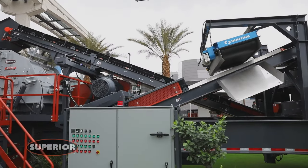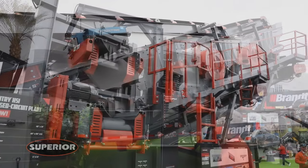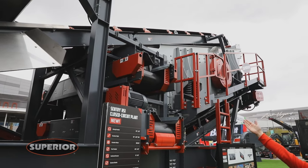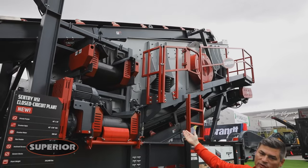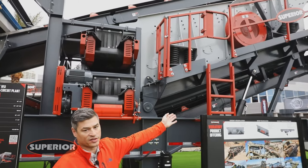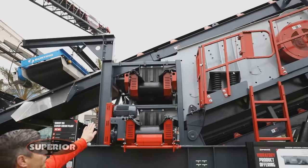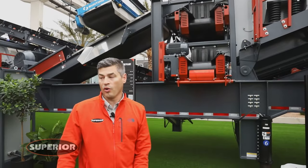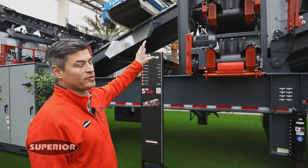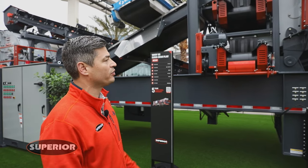Any ferrous materials will be grabbed by the magnet and discharged to the side of the plant so that you do not have that steel in your end products. All the media on here is side tension. The oversized material from the top deck will hit your top deck cross conveyor; the oversized from your bottom deck will hit your bottom deck cross conveyor, and everything that passes through the bottom deck media will come out your fines conveyor to your product. The cross conveyors are all interchangeable throughout the entire plant and reversible, with the ability for both decks to go back to the recirc conveyor if your application requires that.